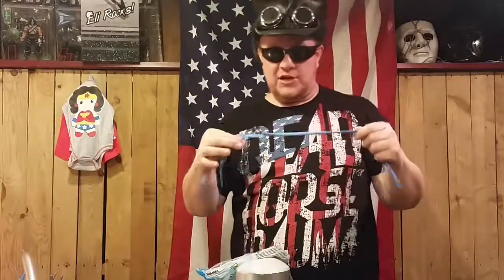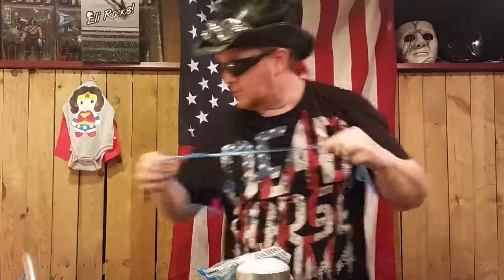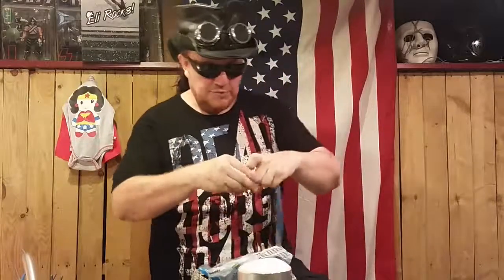Okay, so to get started, what you want to do is go ahead and grab yourself a 260Q. Oh, hey, wait a minute. Look at this — conjoined twins. The separation's nearly impossible. Okay, so we set that one off to the side. We have a regular 260Q blue balloon today.